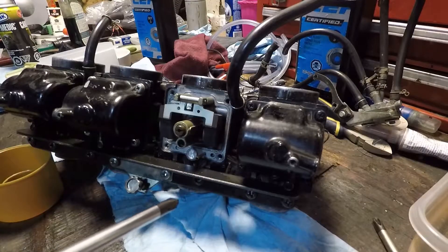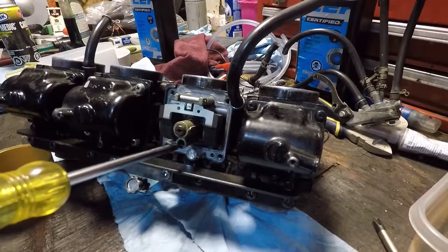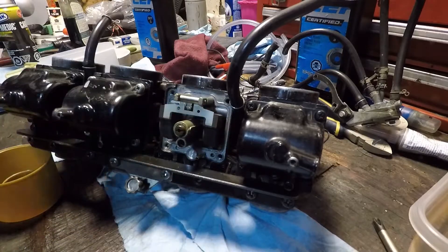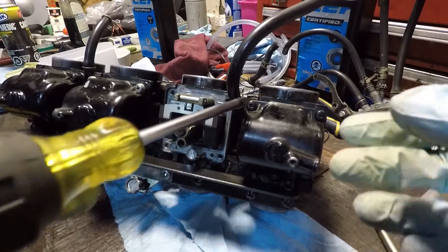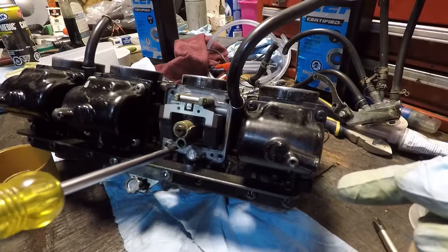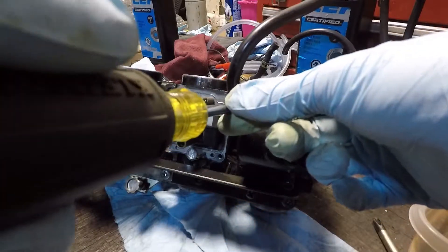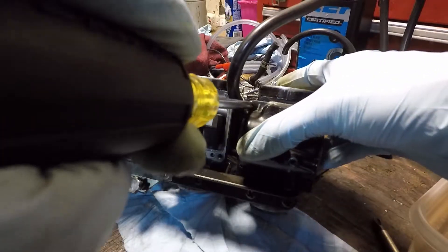I want to show you a quick tip. This is the main jet and below it is the idle jet. This is a four-cylinder motorcycle — they're all more or less the same, Japanese bikes. I want to show you how to check the idle jet, because the idle jet has the smallest passageway and it's the most likely to get plugged.